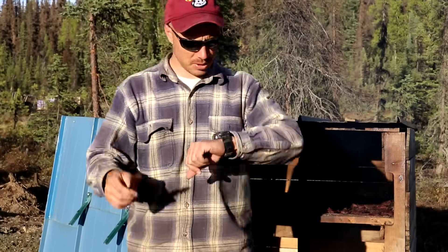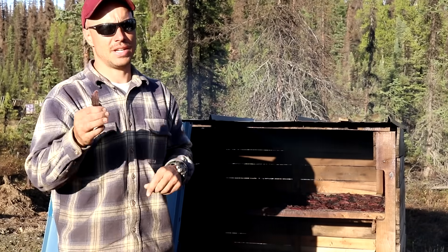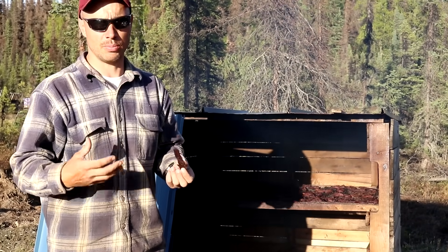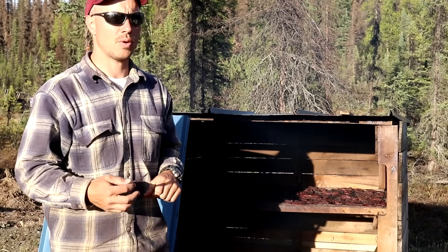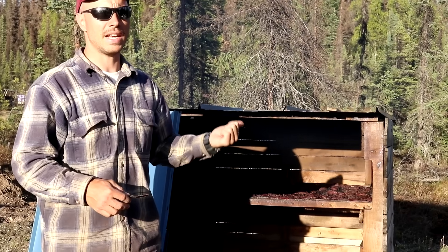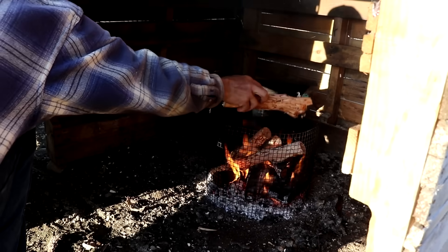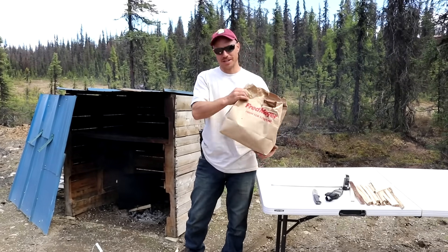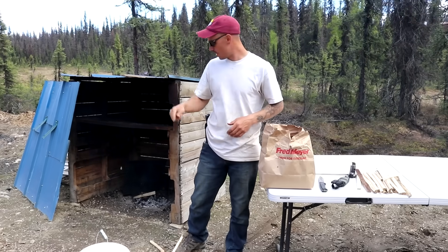The jerky has been going for four hours and 45 minutes. Some of the real thin pieces are starting to be done — turned out really good, it's got a nice peppery flavor and it's not too sweet, just a simple really good moose jerky. This is probably going to go for another hour and a half to two hours for some of those thicker pieces. Our first batch of jerky is done — we got this huge bag and it turned out great. Before we put that in packages I'm going to get the second batch started and get this smoker going again.